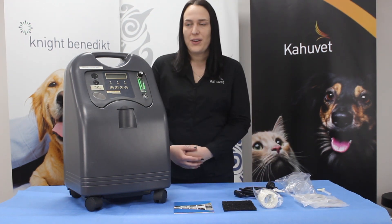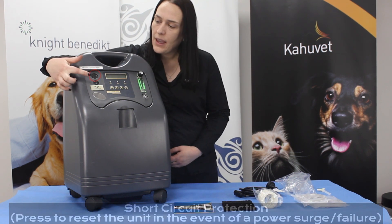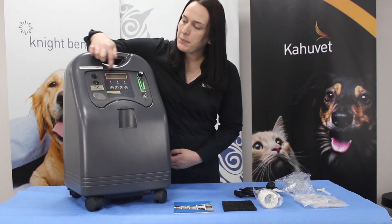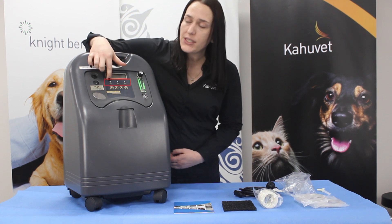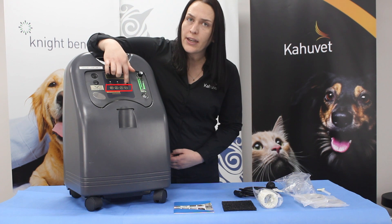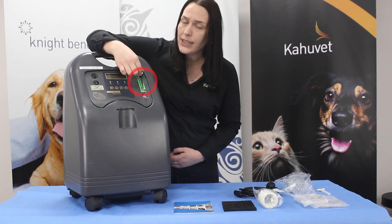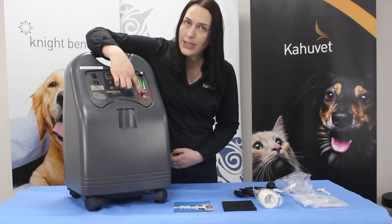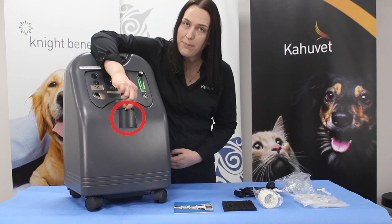To the front of our unit we have our reset button, our power button for turning on and off the unit, a display screen, our indicator lights under the display screen, and the buttons below the indicator lights for controlling the timer of the oxygen concentrator if you desire. We also have our flow meter and the knob for adjusting it, our oxygen outlet, and a holding position for our humidifier bottle.